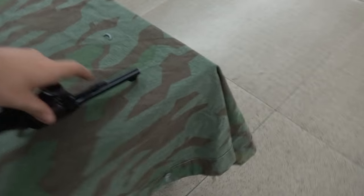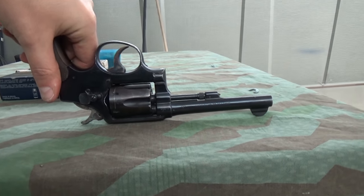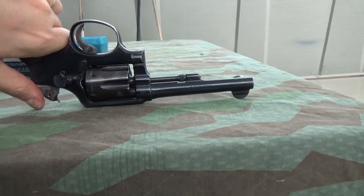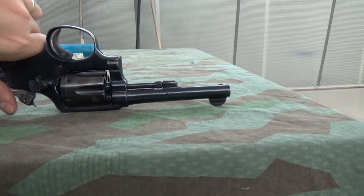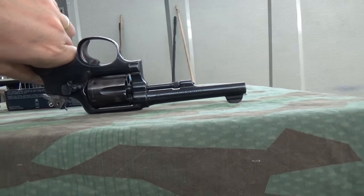If I put this on the table, you should be able to see it even more. You can see that the sight line to the barrel line, there's quite a massive difference. And with the gun upside down, that barrel is pointing up quite significantly.